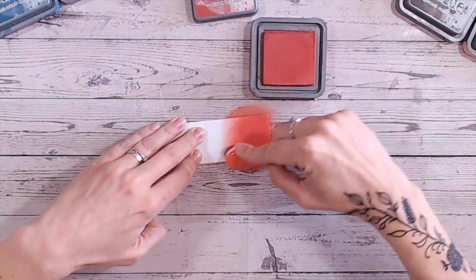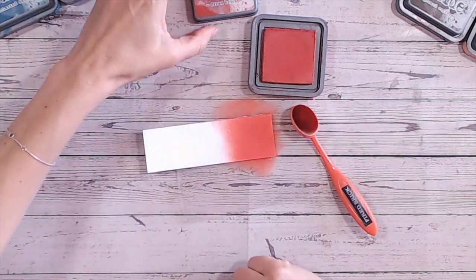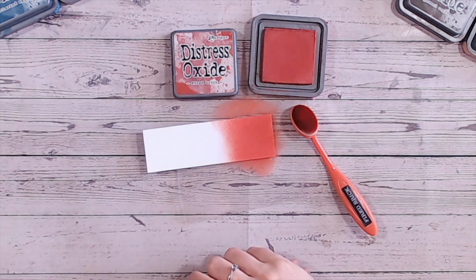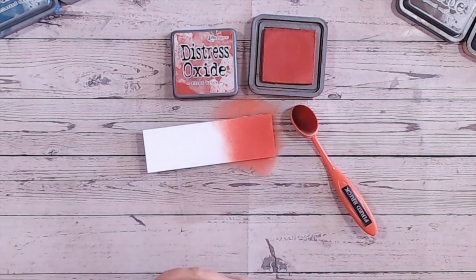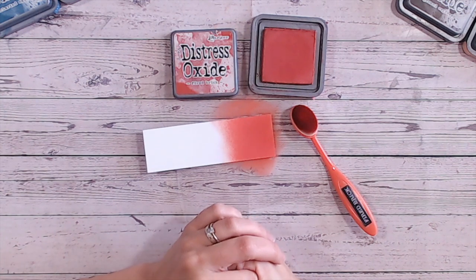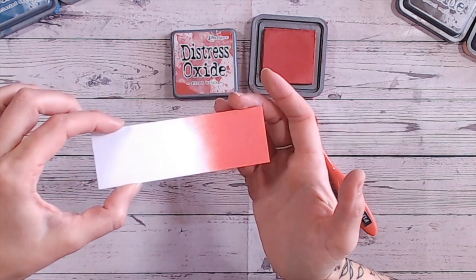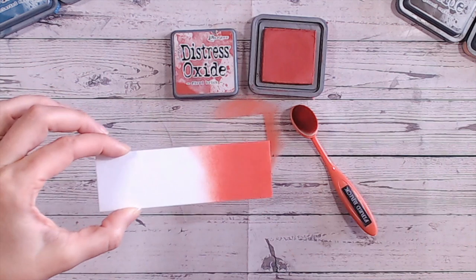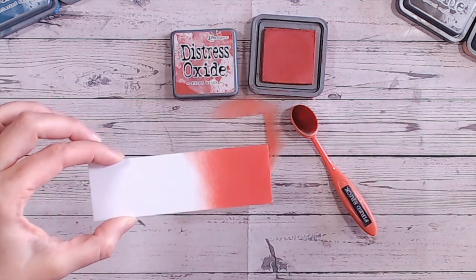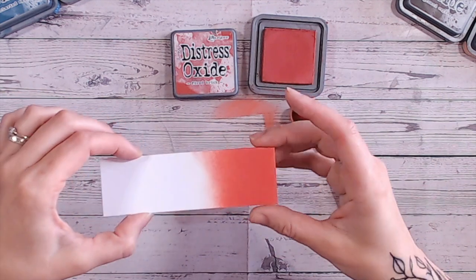Let me just show you this on white cardstock first of all. If you're new to these videos and new to the series, I swatch each of the colours in turn, then do a comparison with similar colours in the Distress range, and also give you two colour combinations you can try out. So here is Fired Brick on white cardstock - you can see how it's got that orange tone, going a little towards the brown side, so it's not a bright red, but definitely falls into the general reds. That's the colour on white.